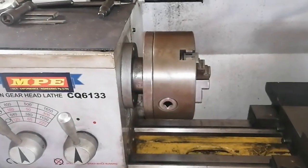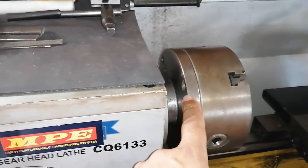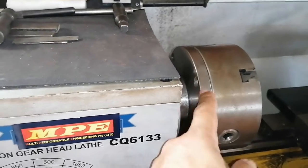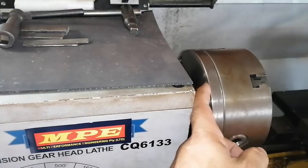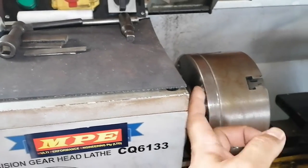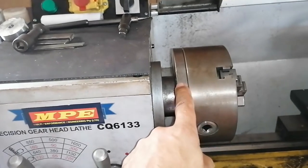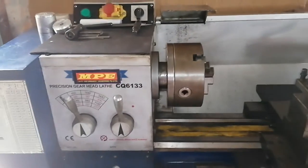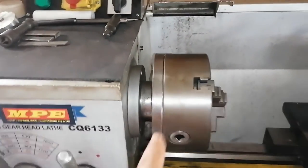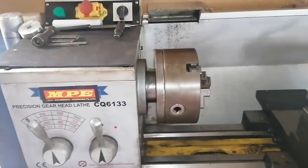Welcome back to the channel guys, and to another video. In this video we are carrying on with the tool. I actually mounted it to this back plate — I did it off camera. I scribed the mounting holes out through this flange at the back onto the disc that was on this back plate. The video will be starting with me drilling the mounting holes for this. I hope you enjoy the video.